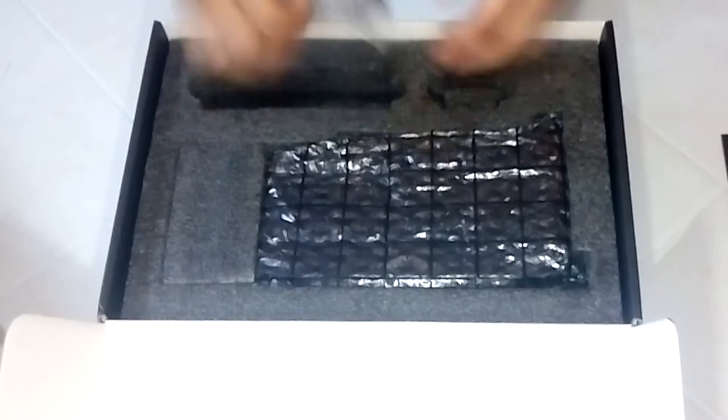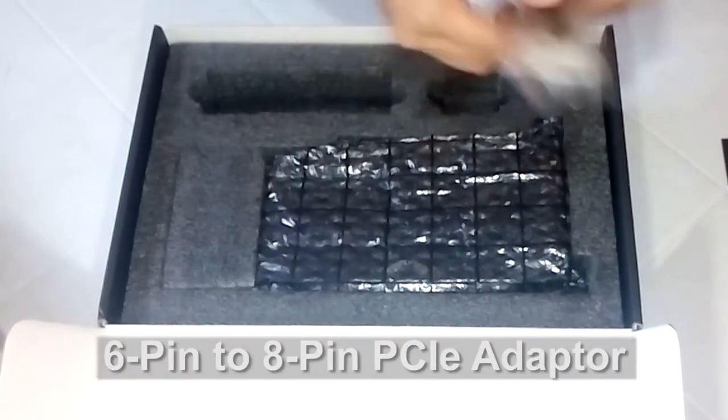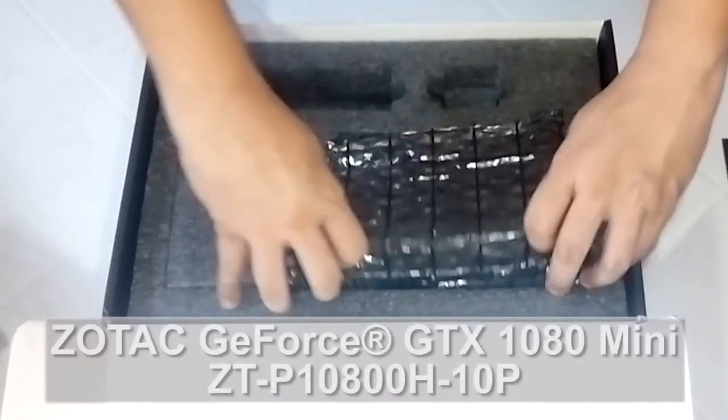Out of the box, you have your driver installation disk with documentation, a dual 6-pin to 8-pin PCIe adapter, and of course, the GPU itself.